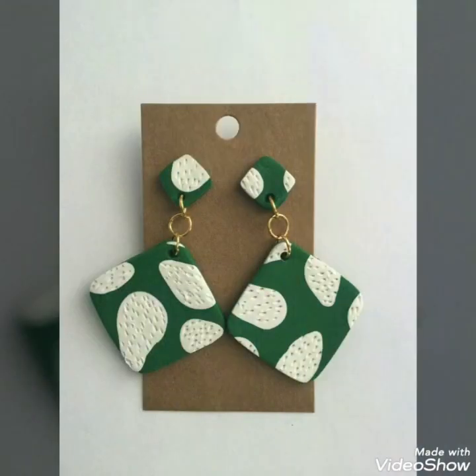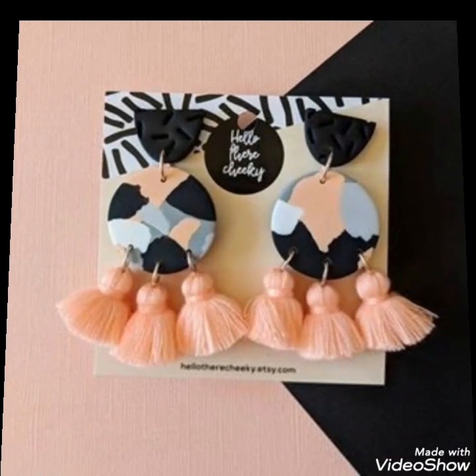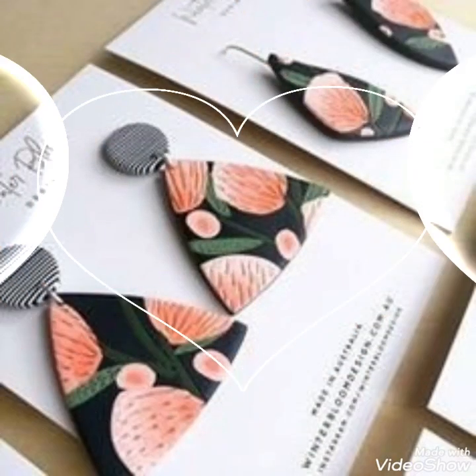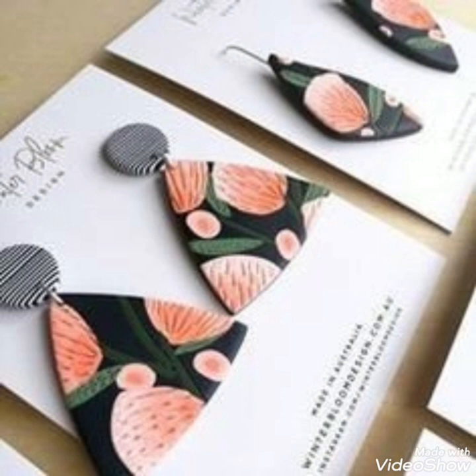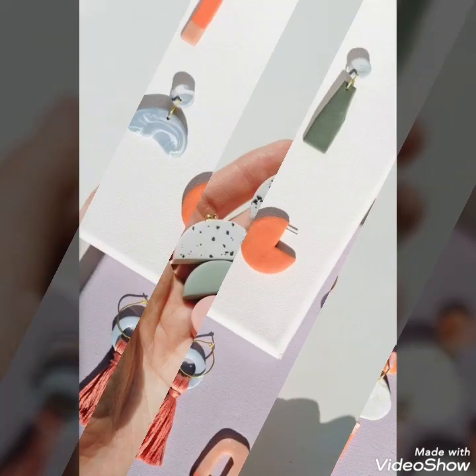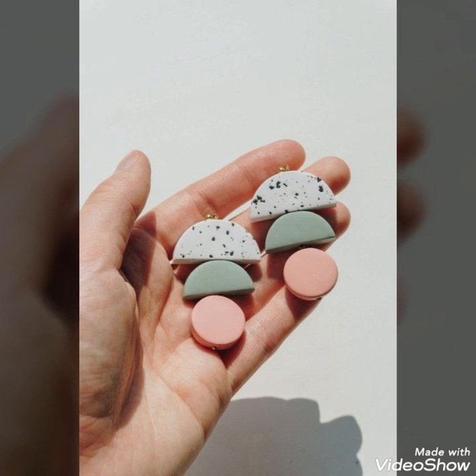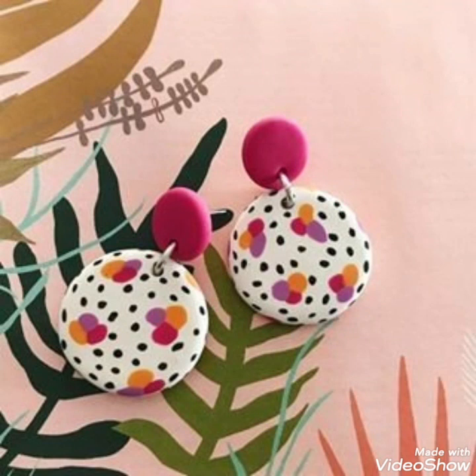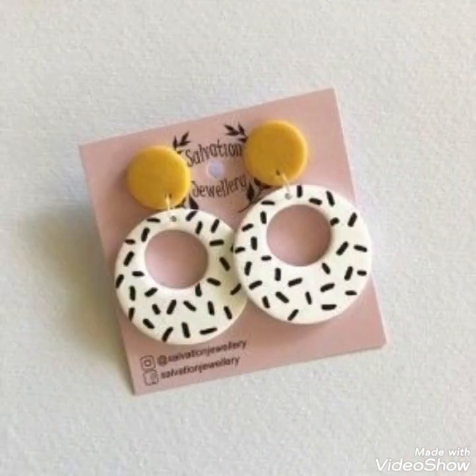In this video I bring some latest collection and new ideas of polymer clay jewelry. This Valentine's Day you can use these ideas to create these types of creativity, or you can use these ideas I will bring for you to make your dressing more effective.